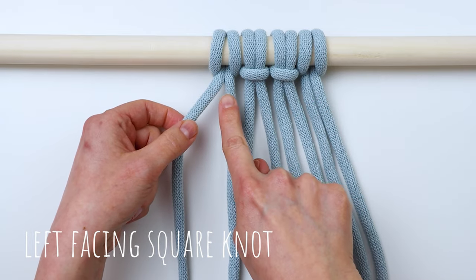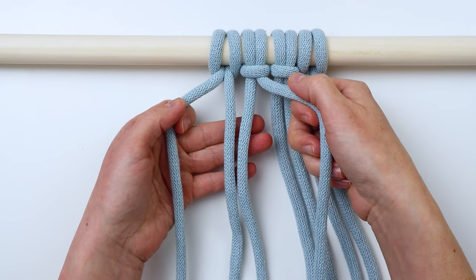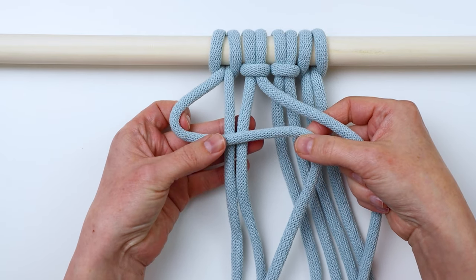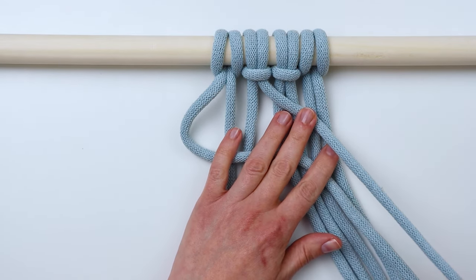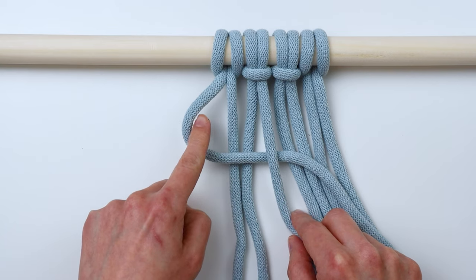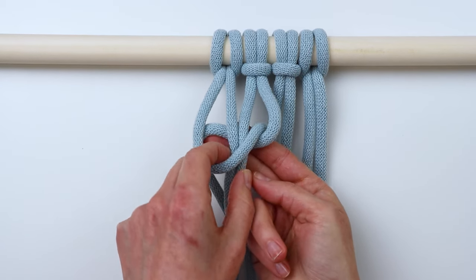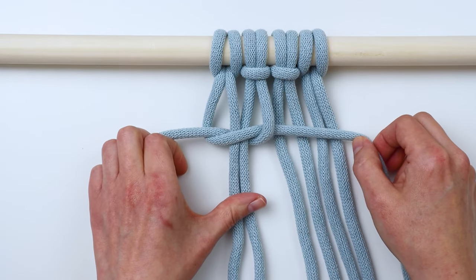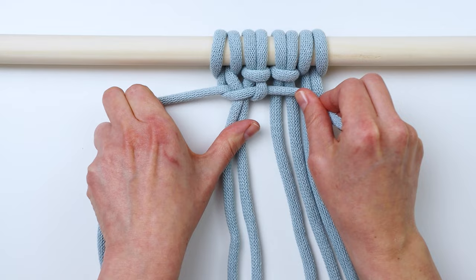Now we're going to tie a left-facing square knot. We have four cords — the two outer cords are the working cords and the two inner cords are the filler cords. To make a left-facing square knot, take the left working cord and bring it in front of the filler cords in a four shape. Then take the right working cord, bring it in front of the one you just crossed over, come up behind the filler cords, and come through that loop on the left. Pull the end through the loop, then pull on the two working cords to tighten that up.